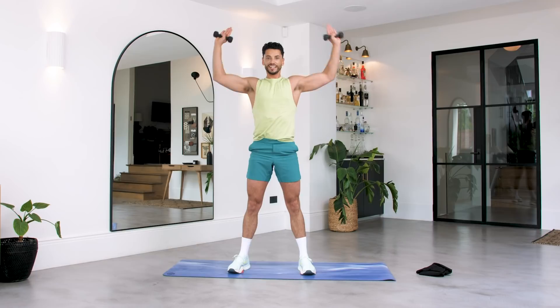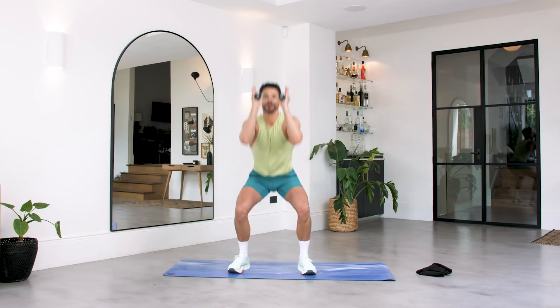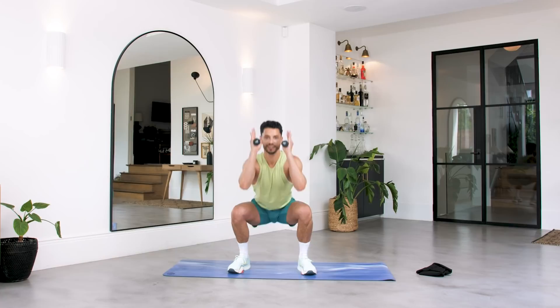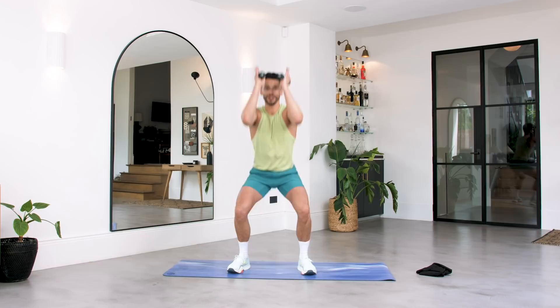Amazing. Push through those heels. Open up those arms. And breathe. We've got ten, nine — keep squeezing, keep those abs pulled in — let's go. Squeeze. We're here for five, four, three, two. Push through. One more, push up.